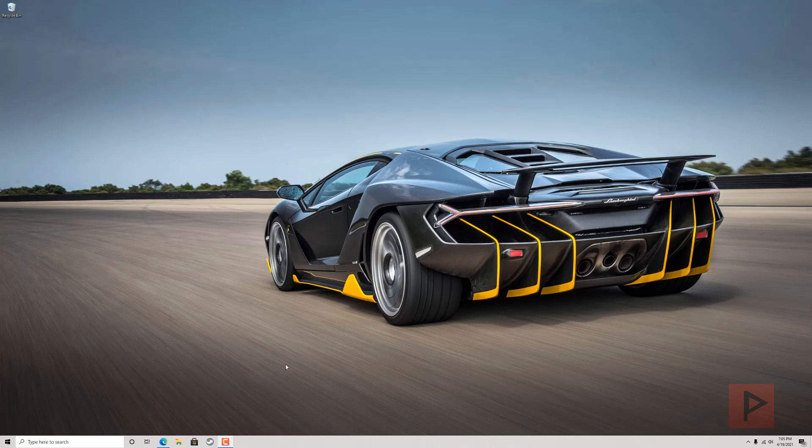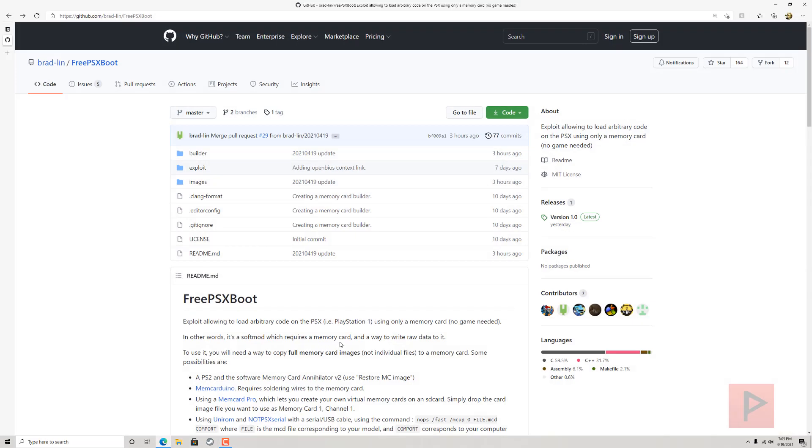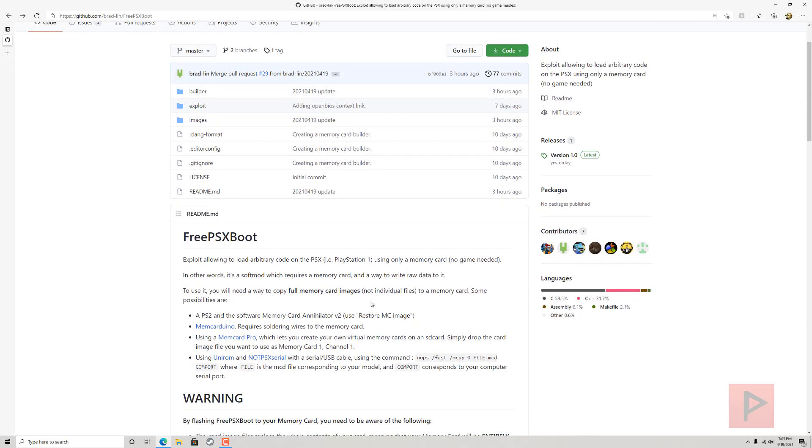A couple weeks ago we talked about Tony Hacks — that was a great soft mod. Basically, Tony Hacks uses an exploit game to boot up some code through the memory card. With Free PSX Boot, you no longer need a game to run the code; you just need a memory card. The caveat is you need a way to write the raw data to that memory card, so in a sense you can consider this a soft mod for your PlayStation 1.